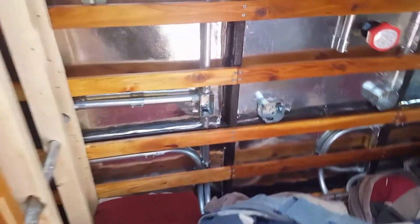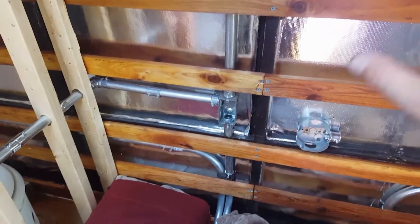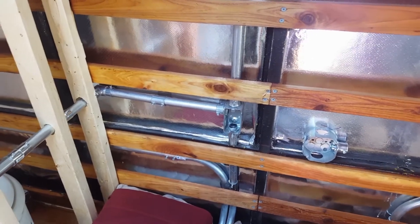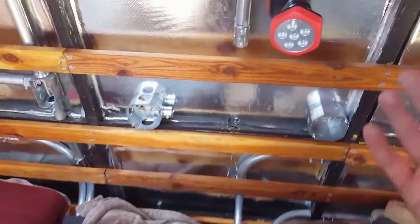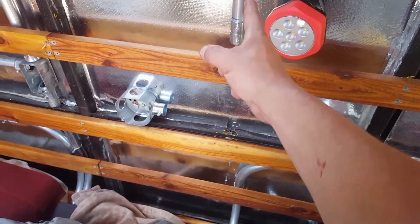I've got a bunch of the tubing ran and the electrical done, so that way when I get the actual wall in here I don't have to worry about the wires. I can run those later. This is a perfect example of an issue I'm kind of redoing — I had this actually going straight down from the top up here.